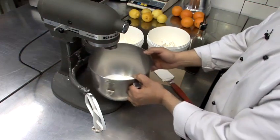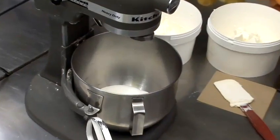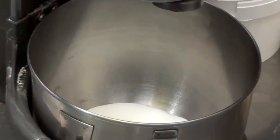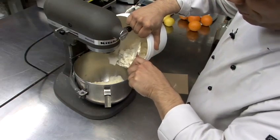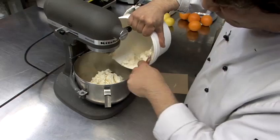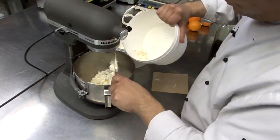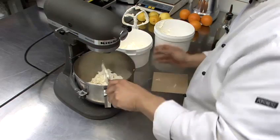First we're going to put our bowl on our mixer with our castor sugar. Then we'll add in our cream cheese in a very graceful manner. And then our secondary fat, which is our mascarpone.